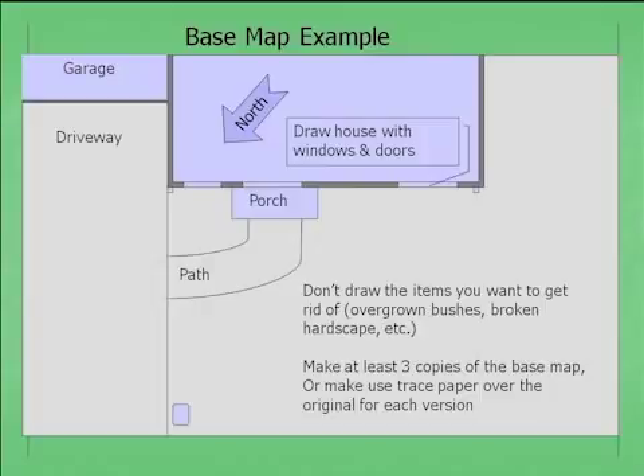An audience member asks: why not orient the map with north at the top? You can absolutely do that — many people prefer north up. When drawing a front yard, I like to orient it as if I'm walking up the front walkway, with the street at the bottom and house above. But do it however you feel comfortable.